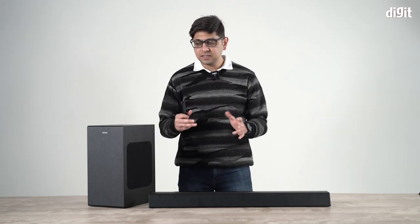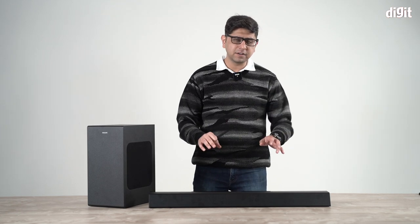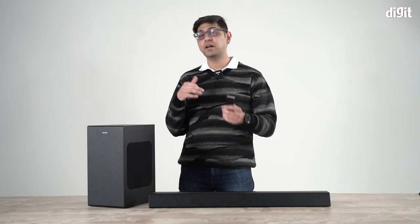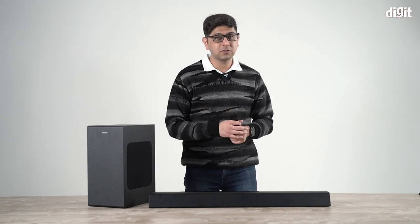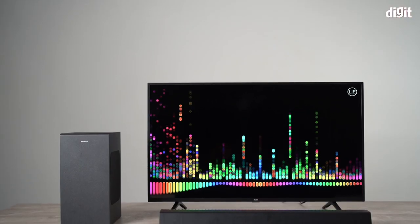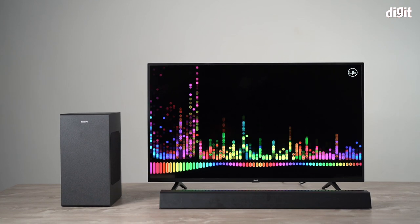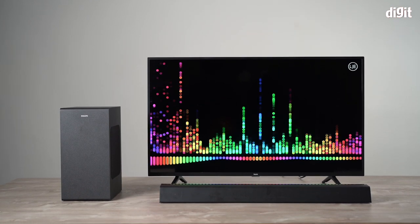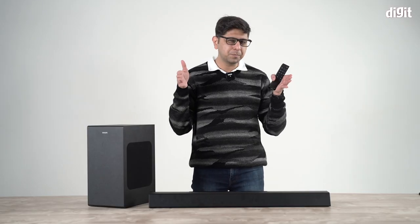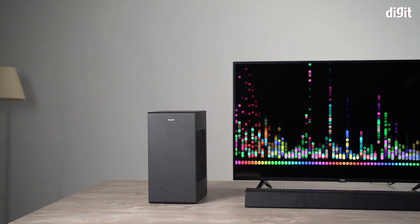For about 17,000 rupees you're getting pretty much what you'd expect in terms of connectivity options and a fairly good build. There's a separate unboxing and setup video you can check out. In terms of scale, this soundbar fits quite perfectly below a 43-inch TV, and even works below 50-inch and 55-inch TVs, though it's really the perfect fit for a 43-inch TV.